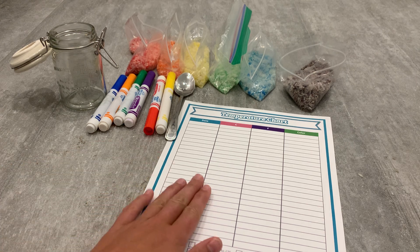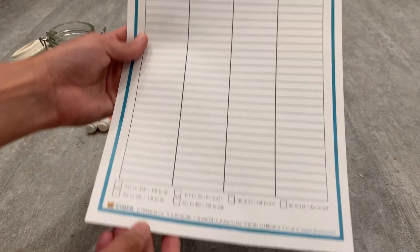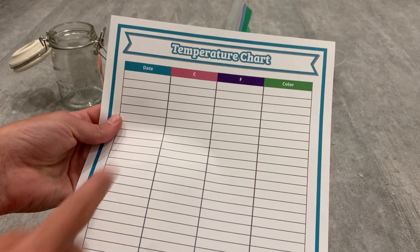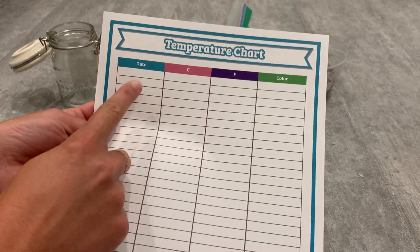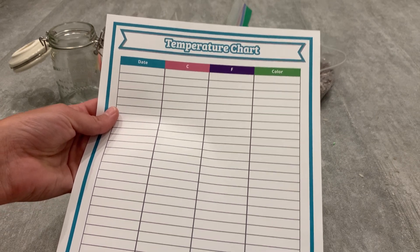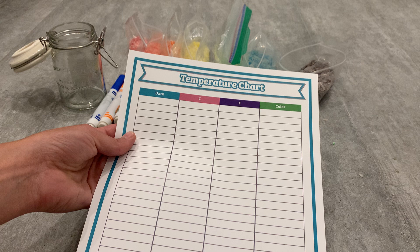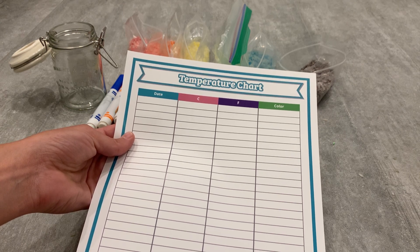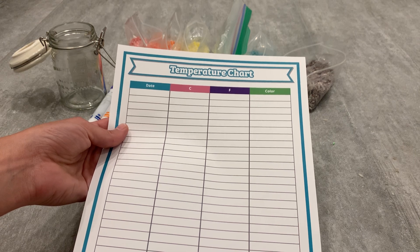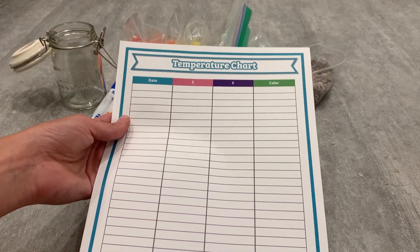The next thing you'll need to do is print off our free printable, which looks like this completely blank. It even has a legend at the bottom with different ranges of temperatures. It has Celsius, Fahrenheit, the date, and the color that you want to represent that temperature. It's a really good idea for this activity to do it at different times throughout the day — maybe in the morning, sometimes in the afternoon, and even at night — to get a really big range if you want to see some colors happening through your jar quickly.